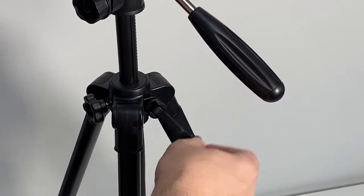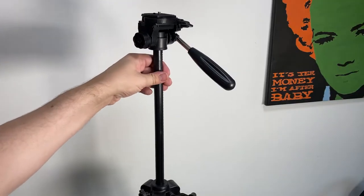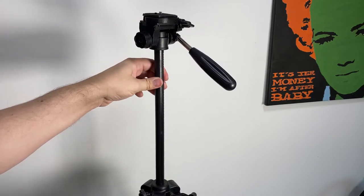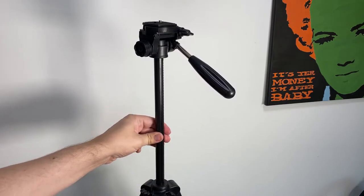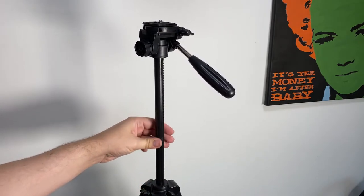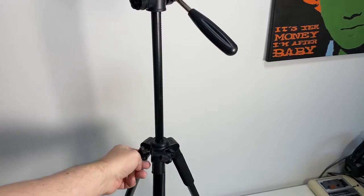Using the handle, you can extend the height of the top section. When it's fully extended it does have a little bit of wobble, but if you tighten it back up it's pretty solid.